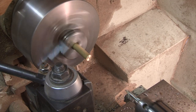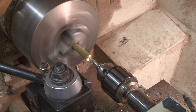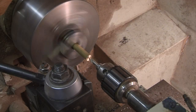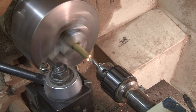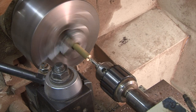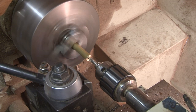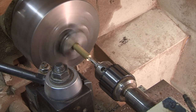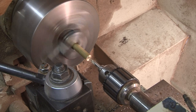That is to face off your material to get it flat. I'm going in with a center drill, which is a very rigid tool, to start a hole with very little flex in order to be more accurately to the center.